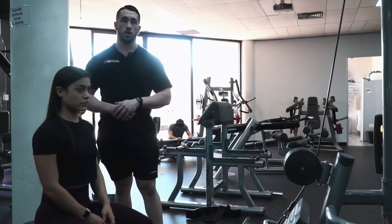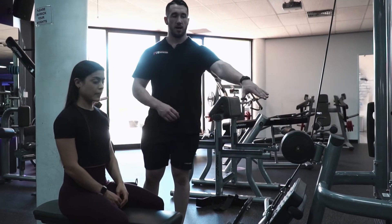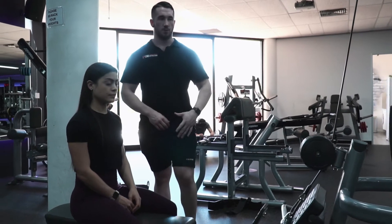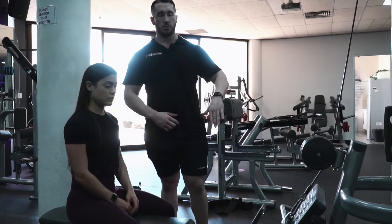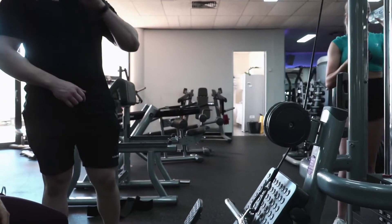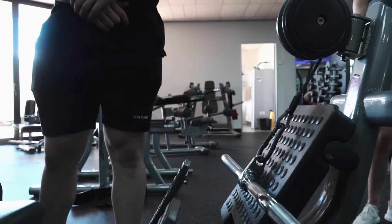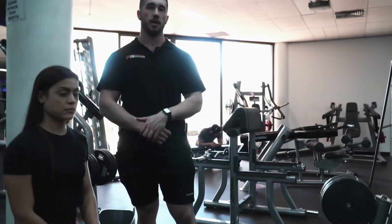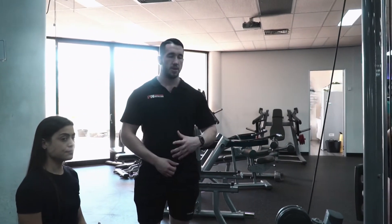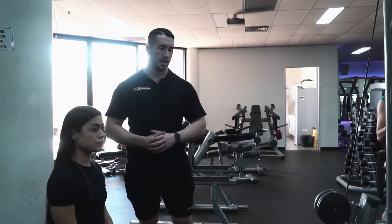Crystal is going to show you exactly how we're going to do the lower lat technique. We want to have the weight nice and light. We don't have a great deal of bars available here, but pretty much you want a slight bar or potentially even a rope. I'd recommend using a bar until you develop good balance and sustainability in your muscle control.